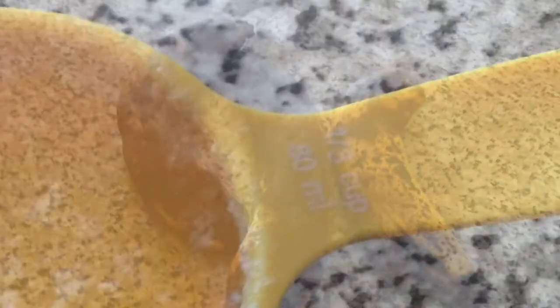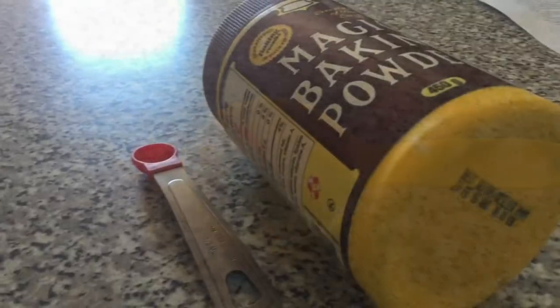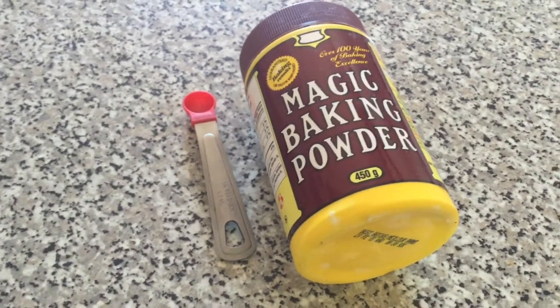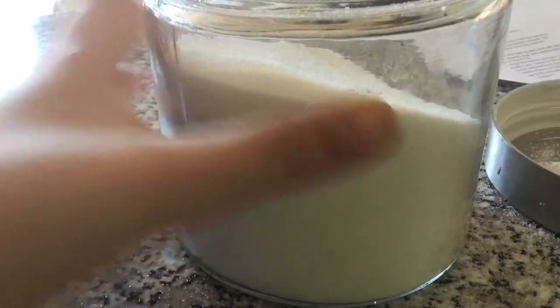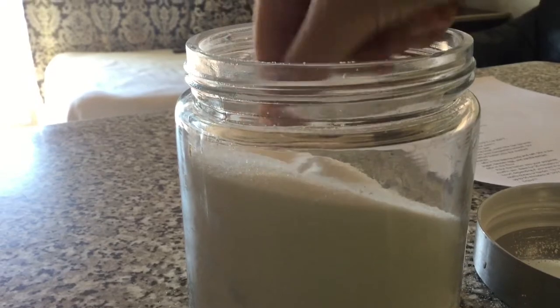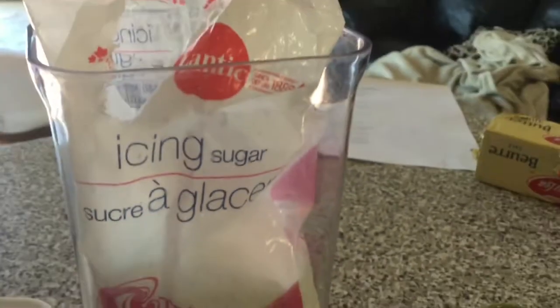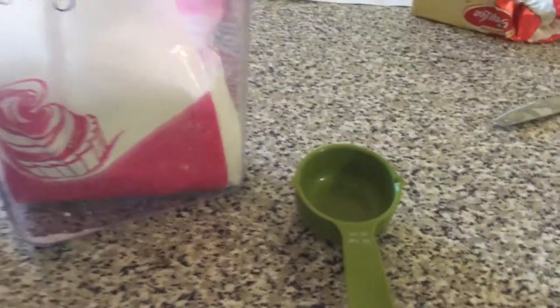For this you will need two to three brown ripe bananas, a third of a cup of melted butter, a teaspoon of baking soda, and a pinch of salt — also known as a quarter of a teaspoon.